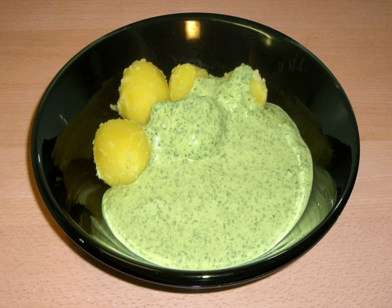Green sauce is a family of cold, uncooked sauces based on herbs, including the Spanish and Italian salsa verde, the French sauce verte, the German Grünsoße or Frankfurter Grüne Soße, and the Argentinian chimichurri. The Mexican salsa verde, though also called a green sauce, is instead based on tomatillos. The New Mexico version uses a green chili base.